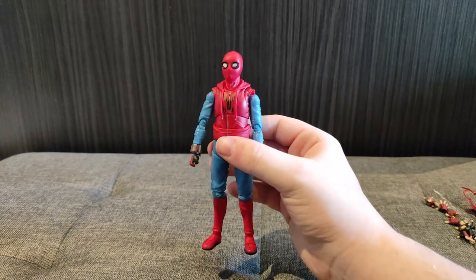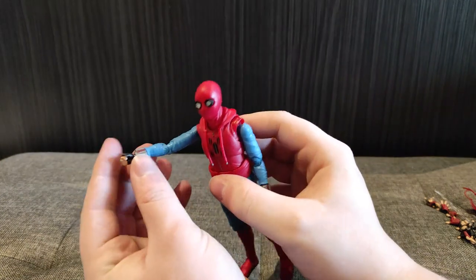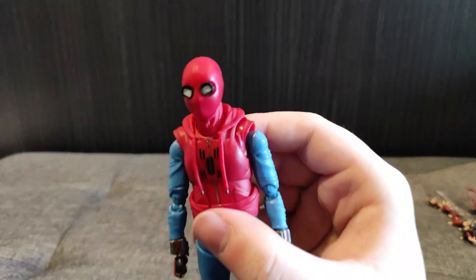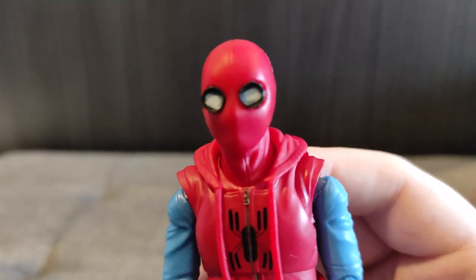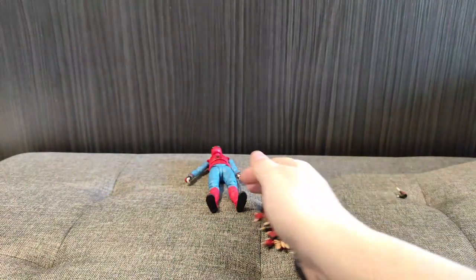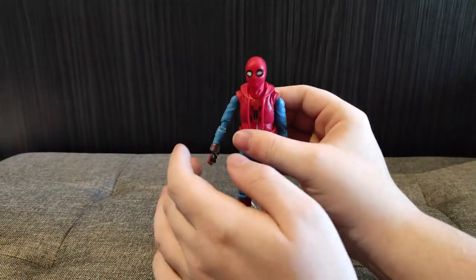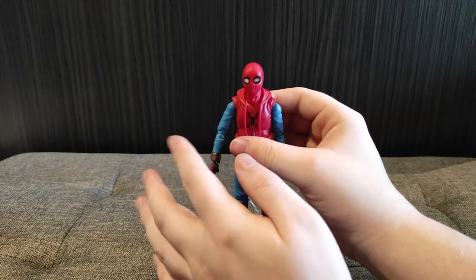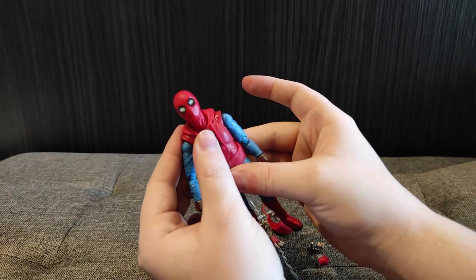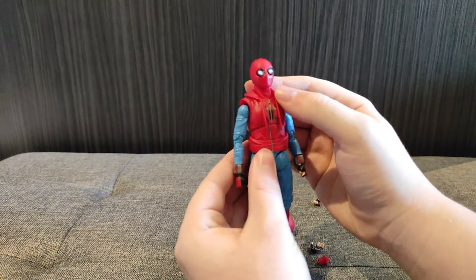The paint apps on this guy are clear as day, they look really nice. It's a very simple paint job — the MCU hoodie Spider-Man — but if you look at the web shooters, the paint is a little more complex and they look good. The paint apps on the eyes aren't perfect, but they're by no means bad. And of course he comes with a ton of accessories. One complaint I have: this arm is as free as a bird, very loose. And that ab crunch — loose, loose, loose.